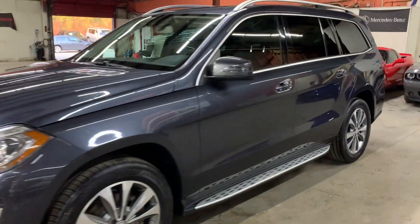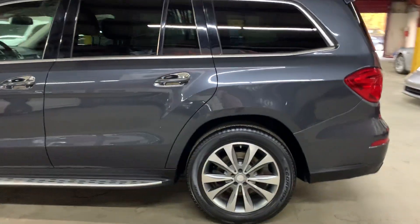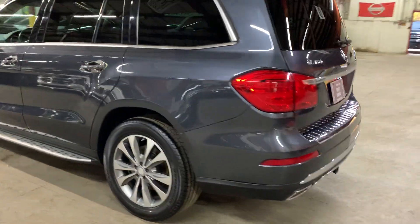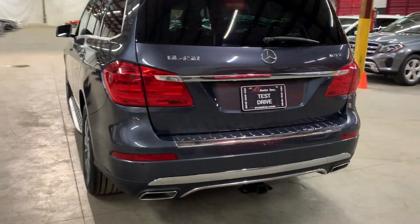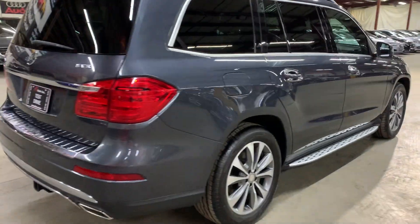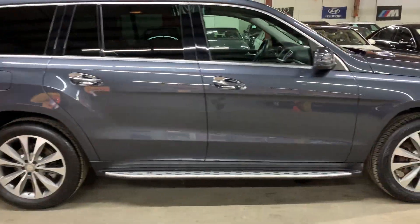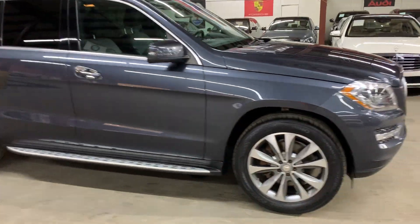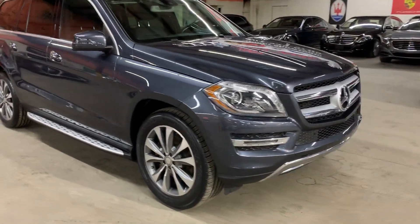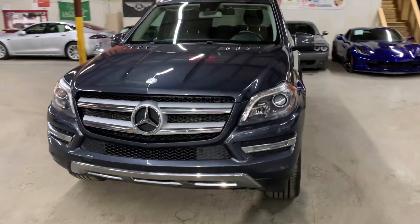Hey guys, this is Ayek Salos here in Atlanta, Georgia, and today we have this beautiful 2016 Mercedes-Benz GL450. I'm gonna be giving you a quick turn-on while also checking the interior, headlights, taillights, and also the trunk of the vehicle. I'm gonna go ahead and pop the hood open for you as well so you can take a look at the engine. We're gonna check tires as well. Once again, a 2016 Mercedes-Benz GL450 4Matic.